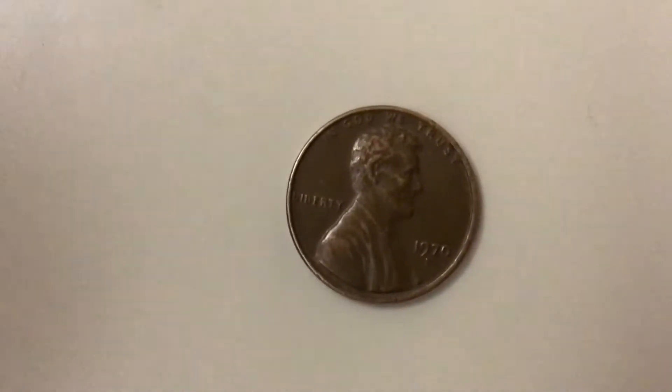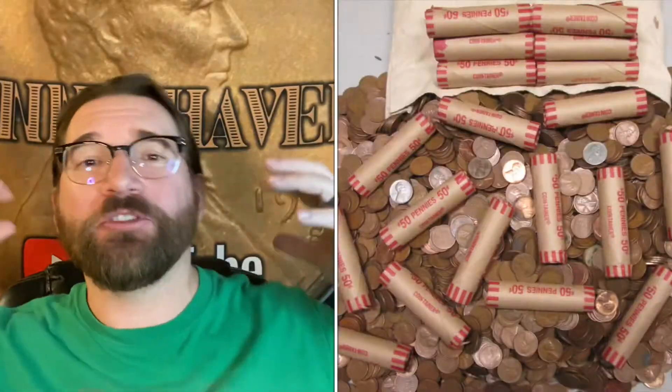Hi! Welcome to Pennyhaven! Hello people of YouTube, SilverStackers, and Coinroll Hunters! Welcome to my little corner of the internet. This is Michael from Pennyhaven. If you haven't yet, please hit that subscribe button, give it a like, then hit that bell icon so you know when my new videos come out. Also, hit that join button down below and they'll tell you all the benefits of channel membership.